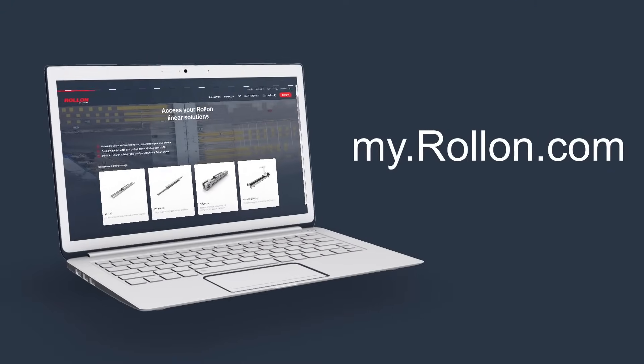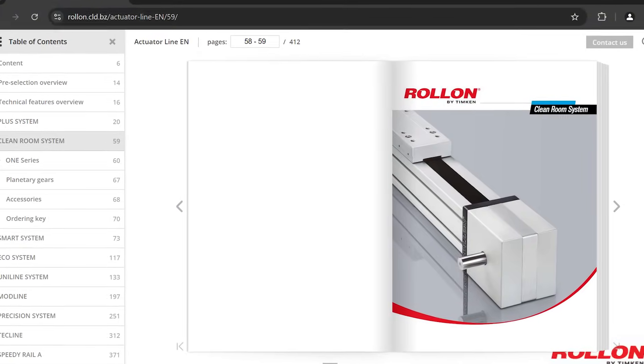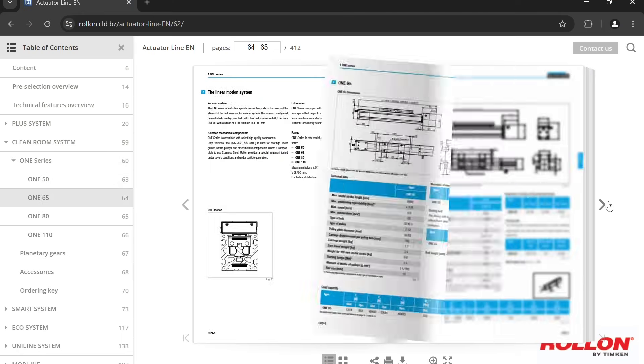Catalogues and more information are available on the product page of our website. We recommend that customers contact a Rollon representative to discuss specifics of their clean room application to ensure the best possible configuration of the One Series is selected. To get in touch with a Rollon engineer about the One Series actuator or any other Rollon product, please visit Rollon.com.